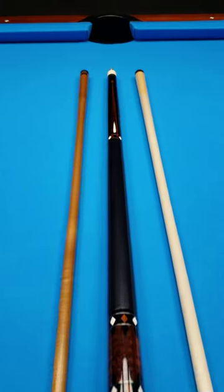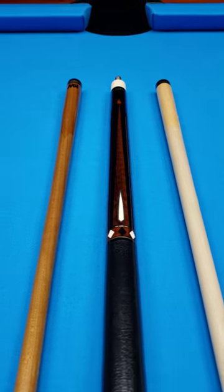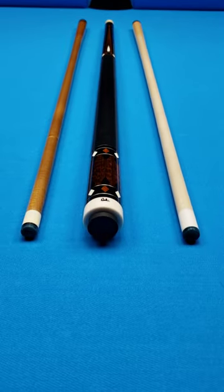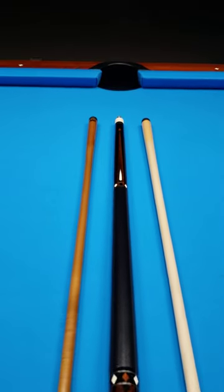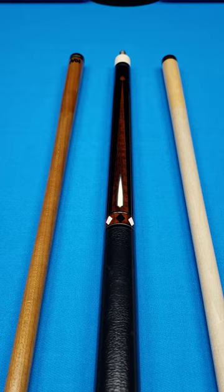Michael Durbin Custom Cue, just into the inventory here at Crossroad Cues. Used, but not abused. This is an older Durbin cue that is in all original condition.